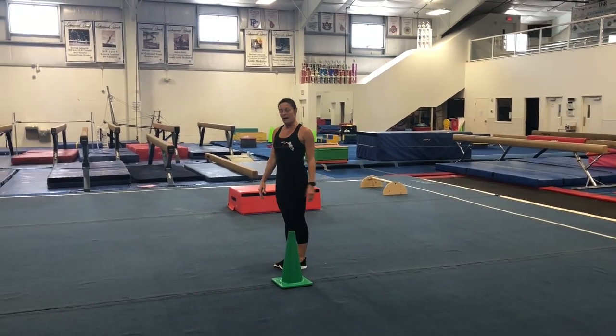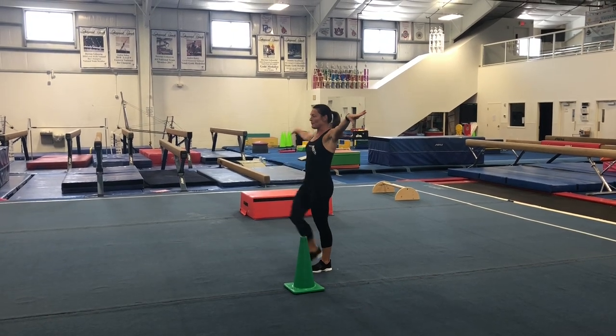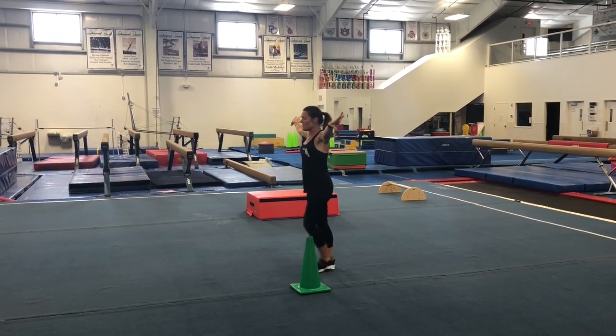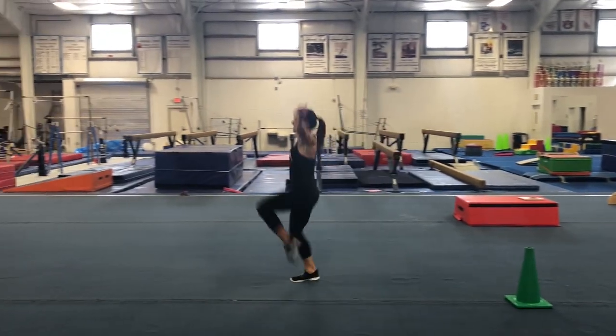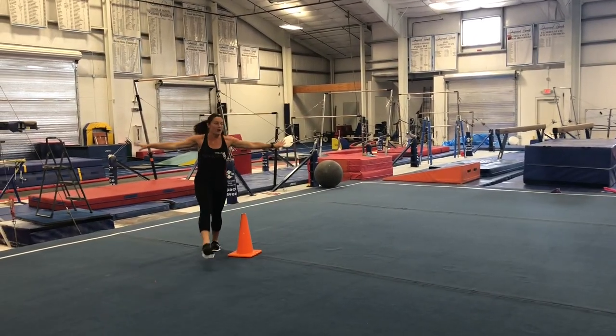Now we're going to do some skipping. Make sure our arms are out again, and we're going to make sure that we lift our knees up really high off the floor. Try and point your toes — knees up, touch your toe to your knee — all the way around.